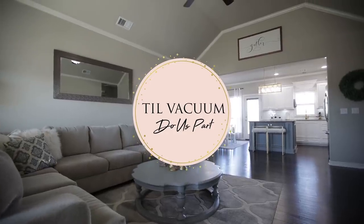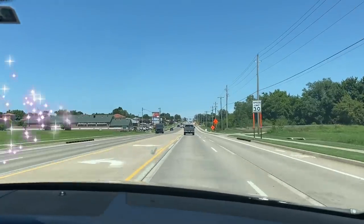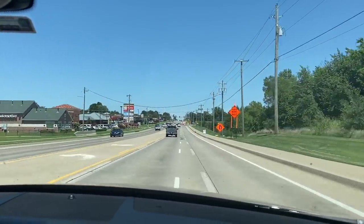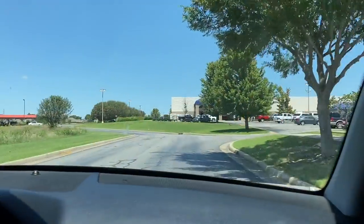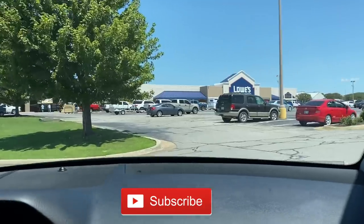Hello guys and welcome back to Till Vacuum Do Us Part. Today we're gonna get straight into today's video — we're headed to the home improvement store. If you guys are new here, I would love for you to subscribe and enjoy my channel. Now let's head straight into Lowe's.